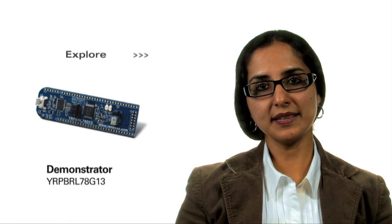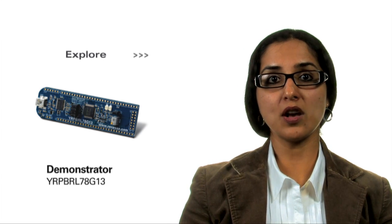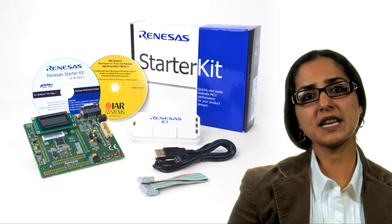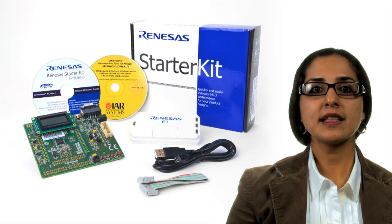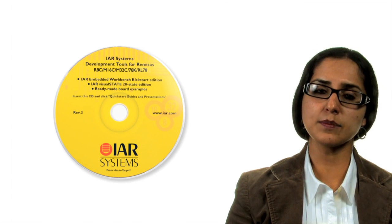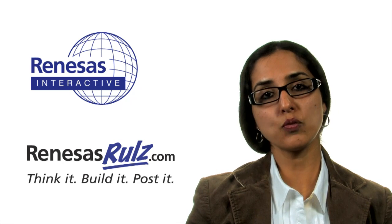At Renesys, we realize the importance of development support. Therefore, we provide a rich ecosystem enabling all levels of users to investigate demonstrations, evaluation, and full development of system software code. RL78 designs are supported by industry standard development tools such as the free GNU and Eclipse compiler. Third-party support such as the IAR software toolchain allows developers to reuse their knowledge base and software libraries from previous MCU platforms. Extensive online resources such as Renesys Interactive and Renesys Rules help facilitate designs with online training, application notes, and reference software modules.